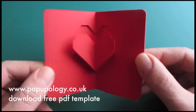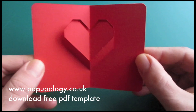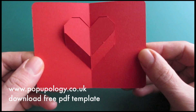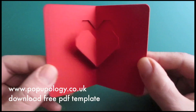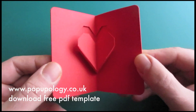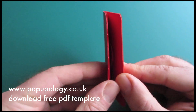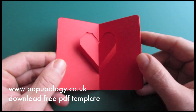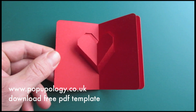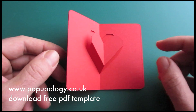It's a slightly more complicated design than the previous one, but it's got a very interesting pop-out mechanism, which I think is quite pleasing to the eye. Hopefully you will make somebody's day. Enjoy Valentine's Day and I hope you enjoyed this tutorial. I hope to see you again soon. Goodbye.